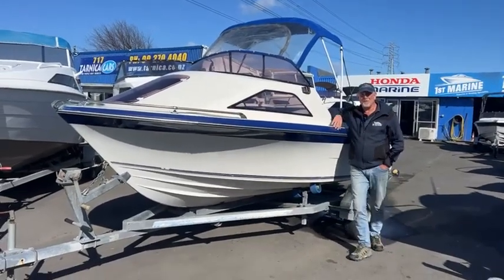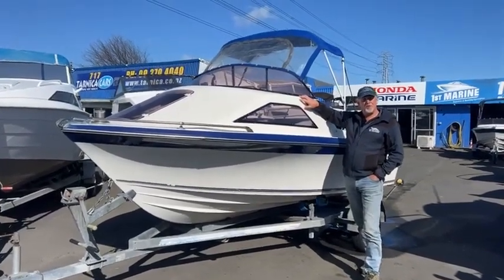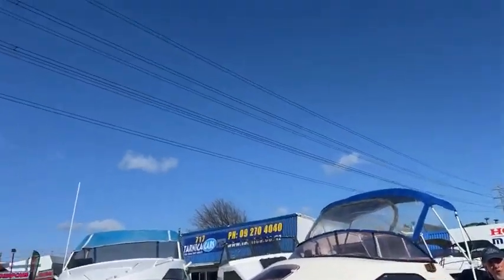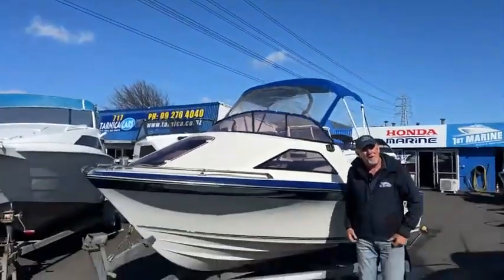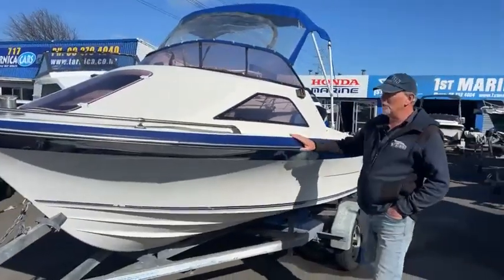G'day, Peter here from First Marine in sunny but cold Auckland. Thanks to all those South Islanders blowing your cold air up here — we're freezing. Anyway, I do have a lovely little boat here today which I'm going to show you around.